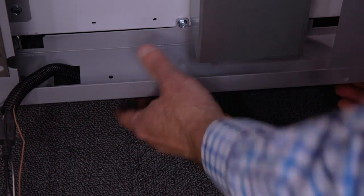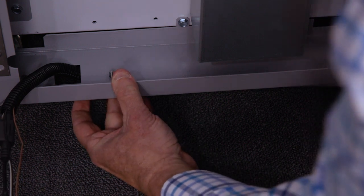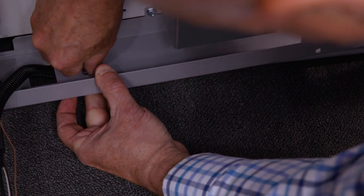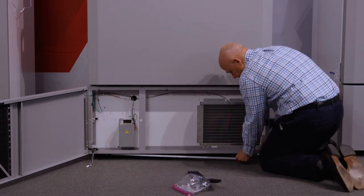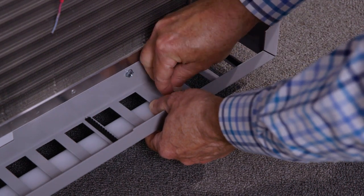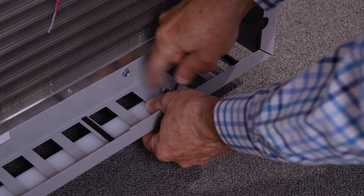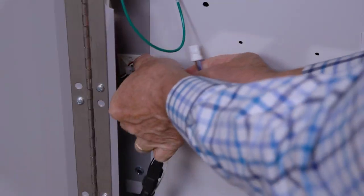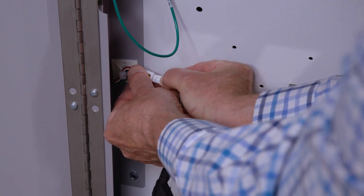Then I'm going to use the thumb screw, locate the thumb screw hole, and slightly tighten that down. I'll need to remove this filter and locate the hole on this side, feed it up through, put the thumb screw on, tighten that down, and replace the cover. Then the last step is to connect — I'll remove the covering cap and plug in until we hear it snap.